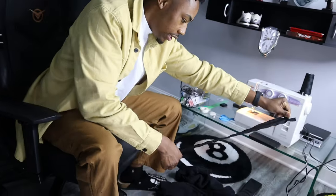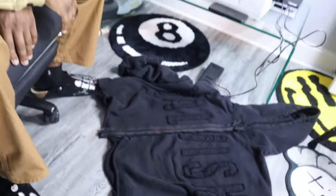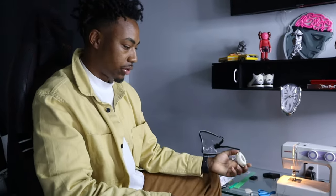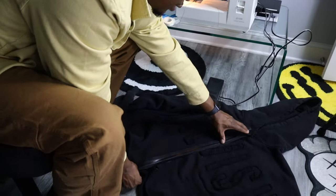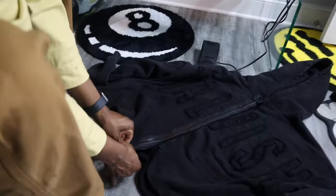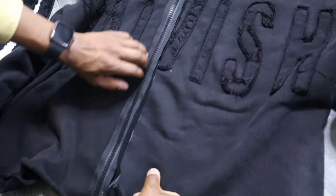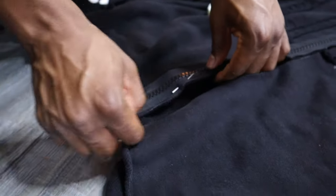Get your zipper. This is the front - follow me. We're gonna place the zipper down and place it on the opposite side. Line it up. Make sure you measure your zipper to know what size you need - I got a 22-inch zipper. I'm gonna get my pins and pin it down so it stays straight. Make sure your zipper lines up at the top and bottom very nicely. I'm putting my pins in all the way through.